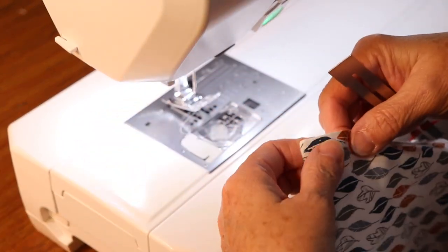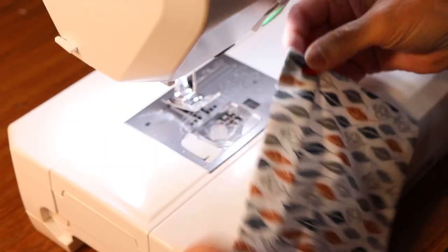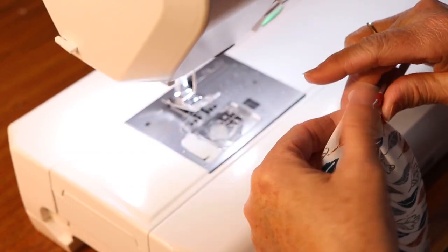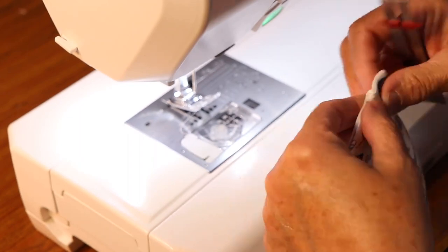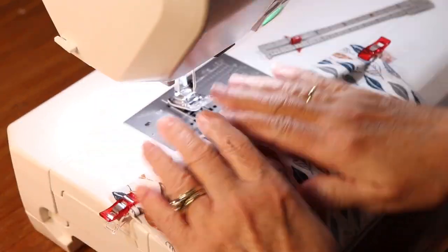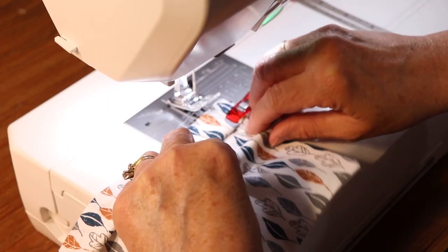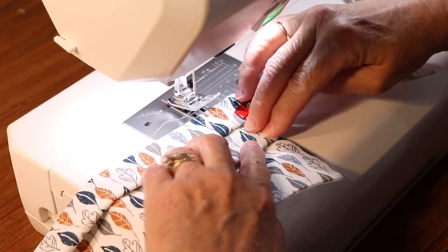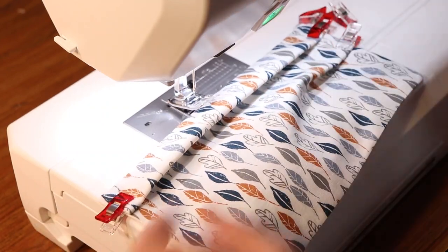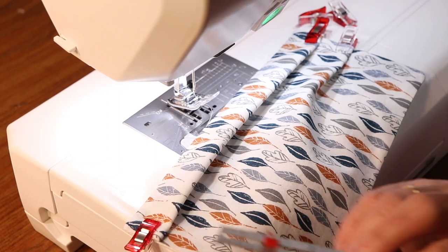Then we're going to make the pleats in our mask. Starting at the top of the mask, measure down about an inch and make a half inch pleat. Use one of your wonder clips or a pin to hold that in place, and do the same on the opposite edge. You want to be sure that you're starting from the top of the mask — where that opening is — and you want your pleats to go downward, as shown in the video. The reason for that is the pleats going down will deflect more germs and are less likely to catch them in the creases.